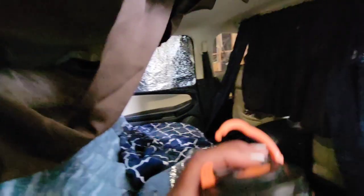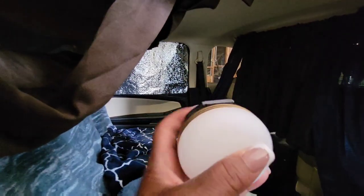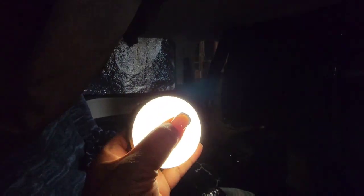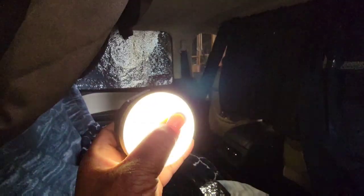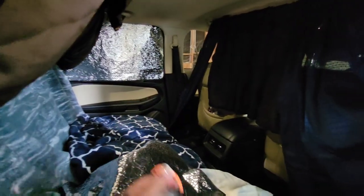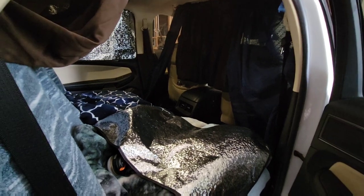I forgot to show you my little USB light. You plug it in and it gives you so much light — it has bright light, lower light, and SOS. I don't really need that in the car but I take it anyway. I have another light I'll show you.